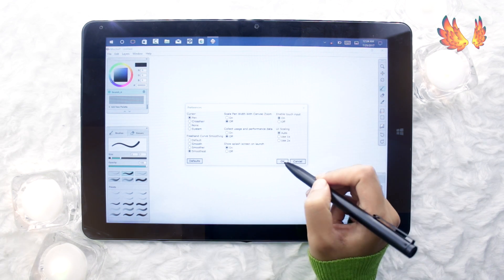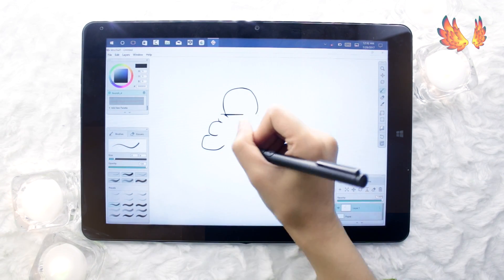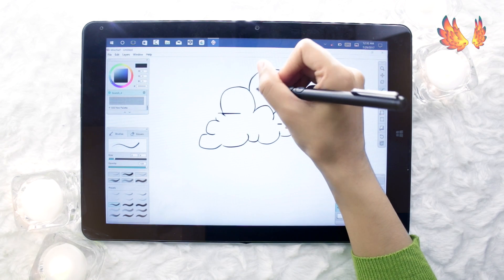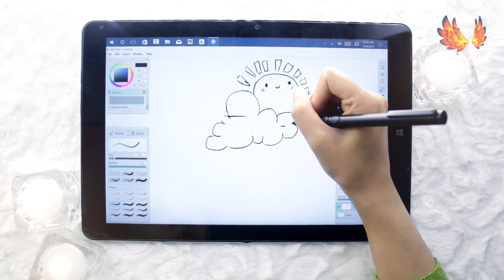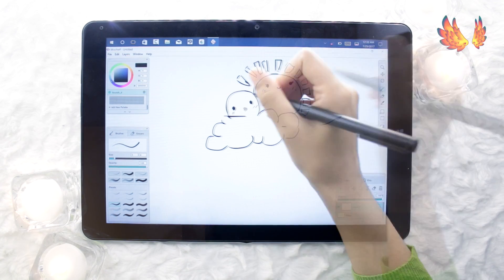When touch input is on, I found Mischief had absolutely no palm rejection. Even the slightest touch from the side of my palm made the canvas go crazy with zooming and rotating, as well as random strokes and blobs. So an art glove is a must.